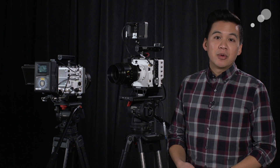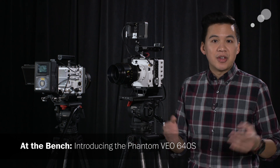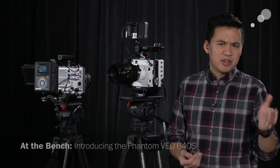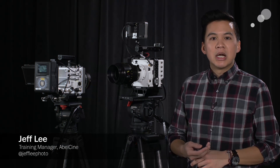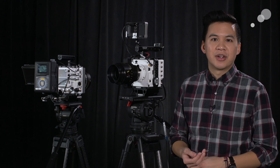Hey everyone, Jeff Lee here taking a look at the newest camera from Vision Research, the Veo 640S. The Veo is a new family of cameras that sits between the Miro and the Flex family. The 640S is just one of the many models available, but we think it's the most well-rounded for our applications in our industry.